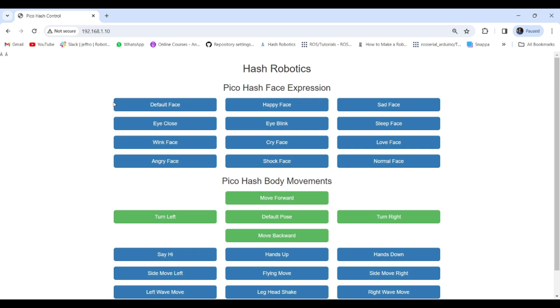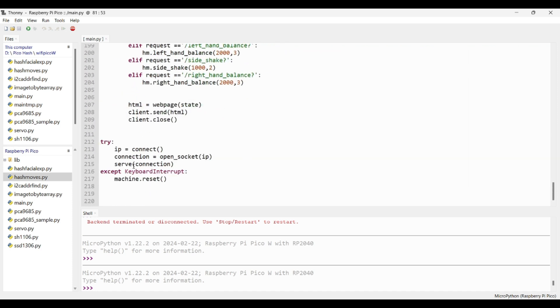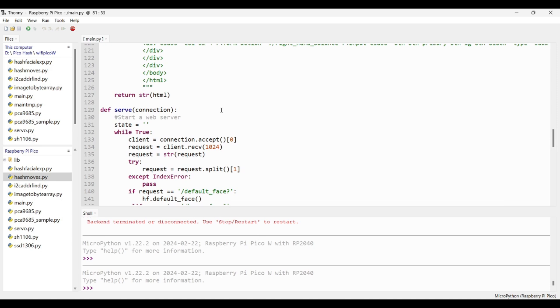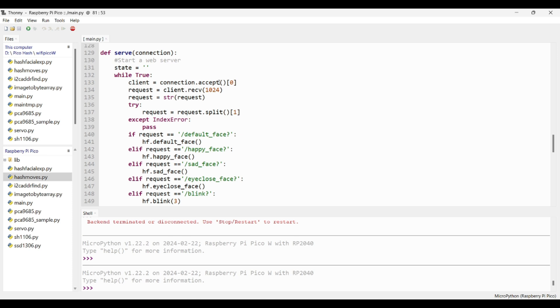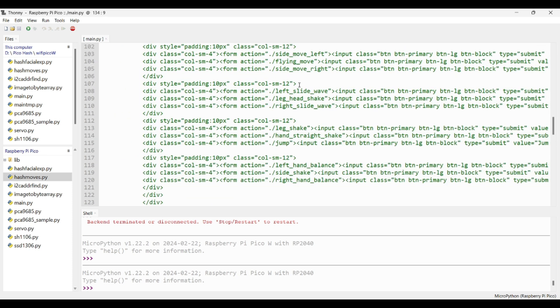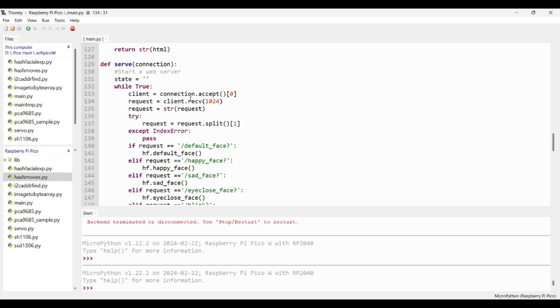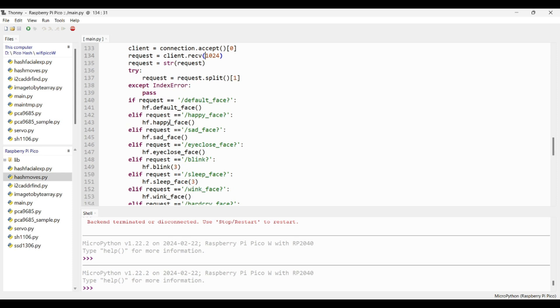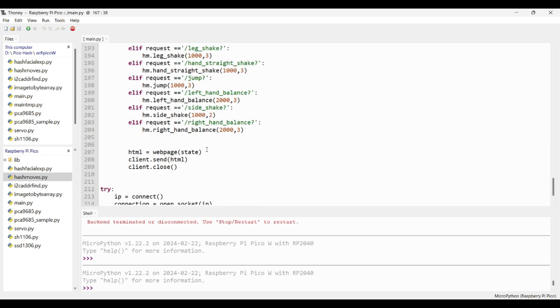When you click any input button it sends a request to the web server, and based on the request we control the robot. The final web page will look like this — you can modify the design as you wish. Once the HTML is designed, return it as a string in the web page function. After serving the page, if a client clicks a button, the request is received, split, and the first parameter is extracted. For example, if the request contains 'default face' the default face method executes, or if it contains 'happy face' the happy face method executes. Once handled, the page refreshes and waits for the next request.